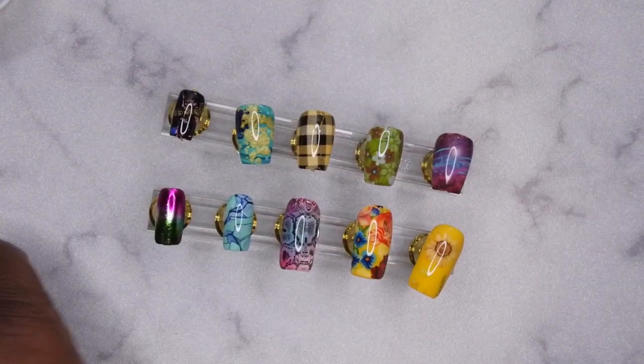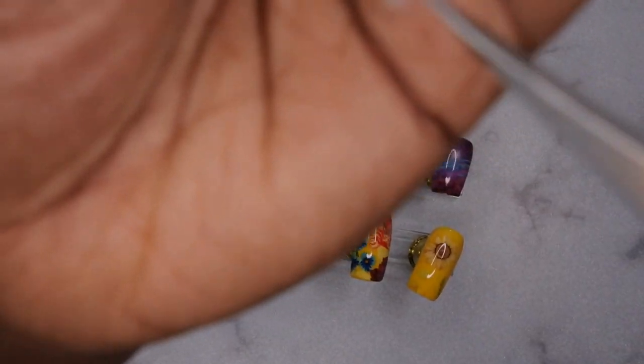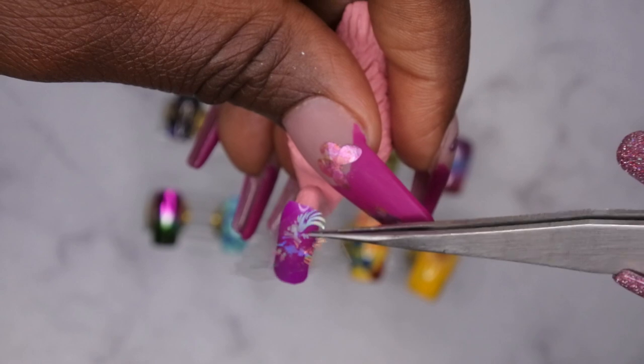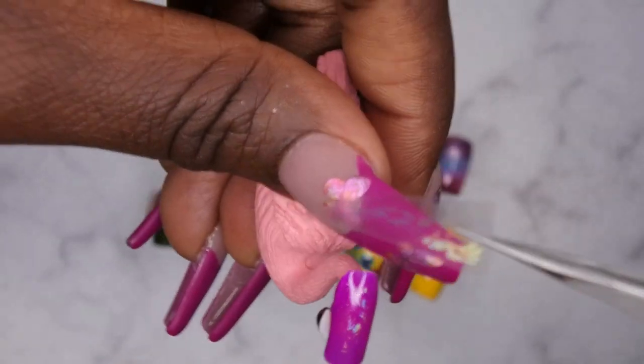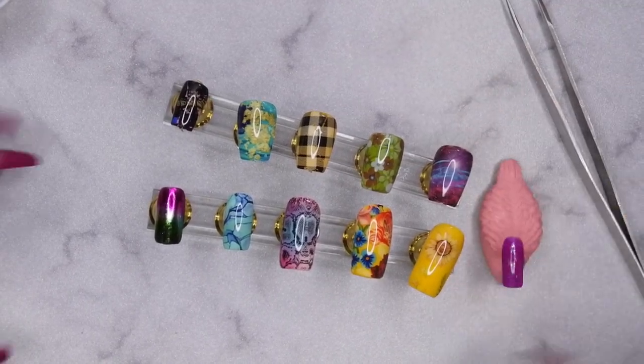I did go off-camera and tried to figure out what was going on with this one foil — I still couldn't get it to transfer well. When I tried to place the image one way I think that was the front instead of the back, then I placed it the other way and it just really wasn't wanting to come off. So I'm not really sure about this particular foil and why it was giving me so many issues.